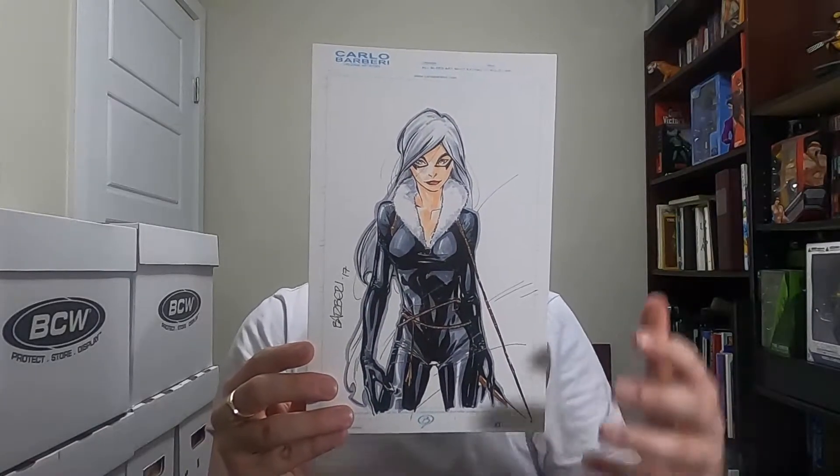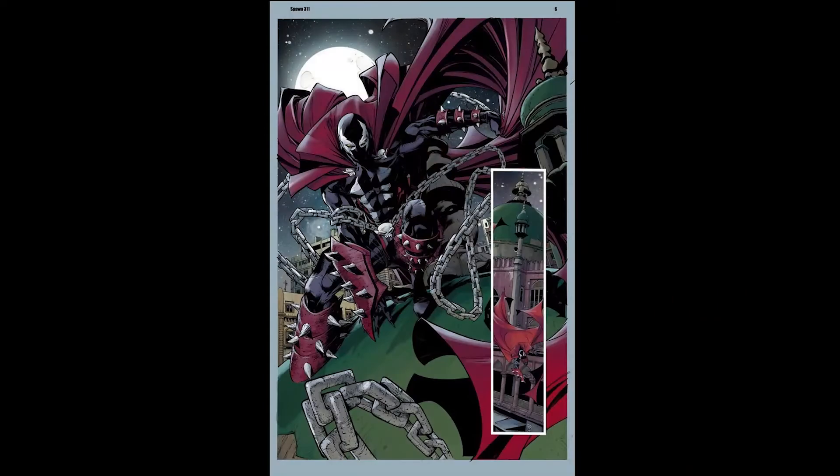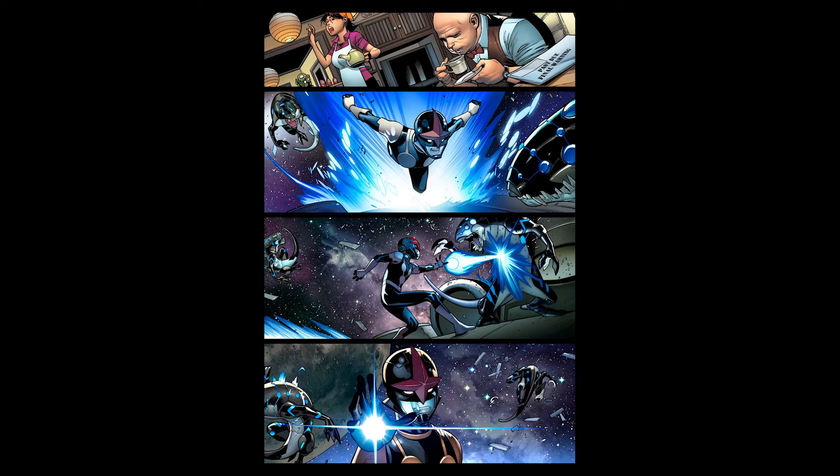Despite how many huge titles Carlo Barberi has worked on, the first time I actually heard of him was when he was announced to attend the show I was going to. I looked into his artwork and I was blown away. He has such a dynamic, cool, exaggerated, and just definitive comic book style. Ever since discovering his artwork I have been a huge fan. I will always pick up his comic books no matter the title, and I recommend that you check out his artwork as well.